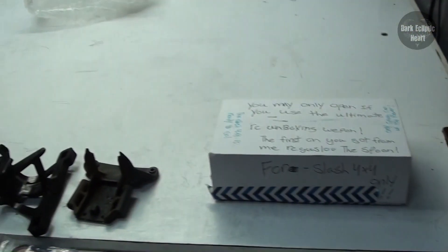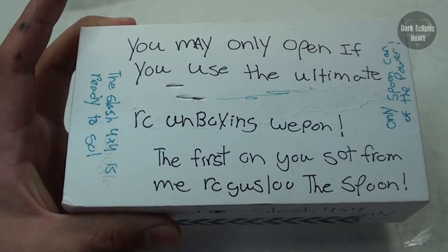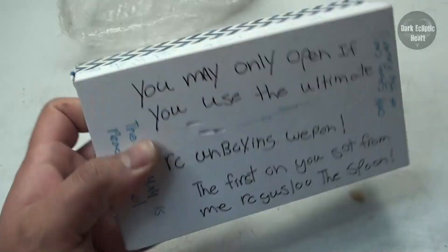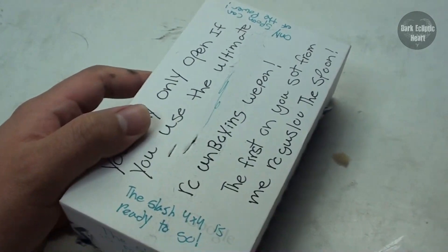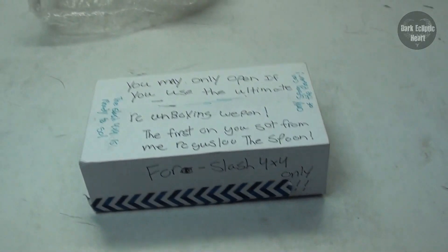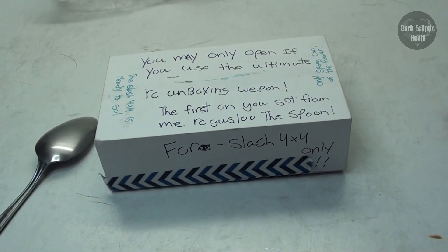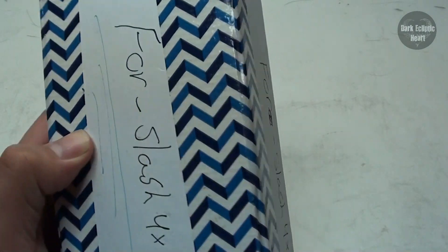Alright guys, I think I'm gonna have to put this on a tripod in order for me to open this up. It says 'You may only open if you use the ultimate RC unboxing weapon. The spoon, of course. 4x4 only.' RCGuys100 is the one who first started the whole spoon thing. He did an unboxing of a Slash 4x4 using this exact spoon, and he sent it to me on one of his earlier donations. So let's go ahead and open this thing up and check it out. It's obviously for the Slash 4x4 only — let's see how effective this spoon is.